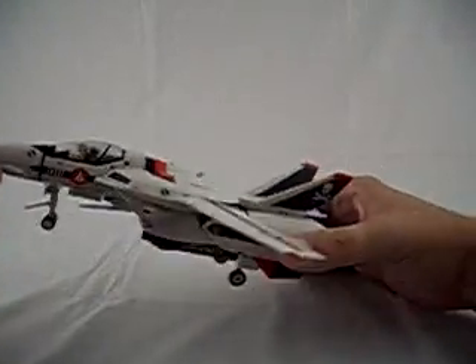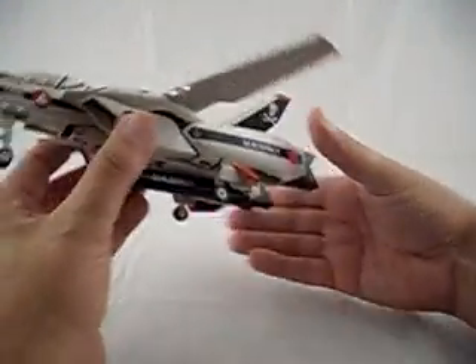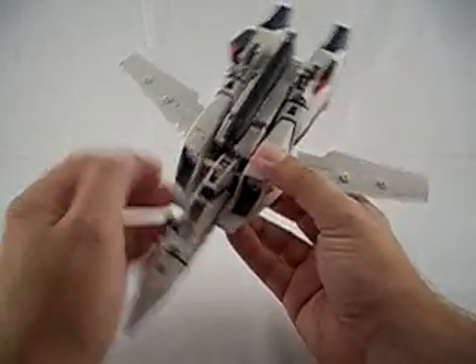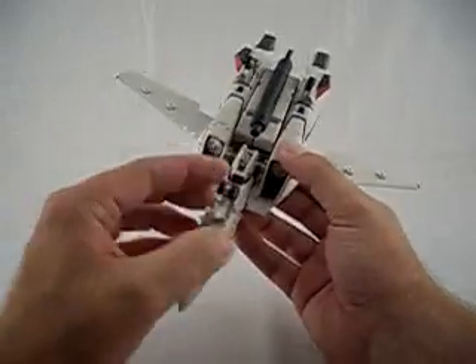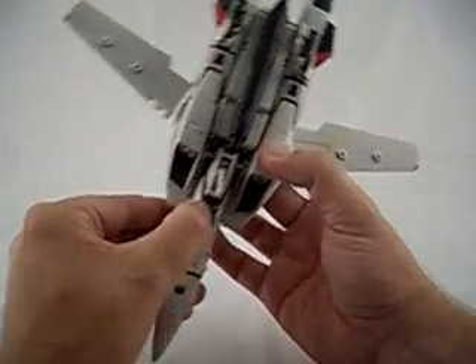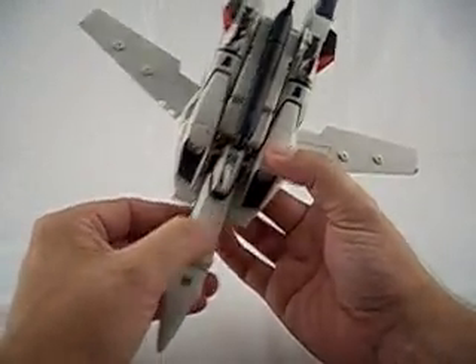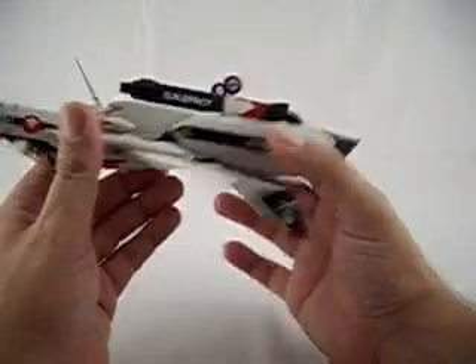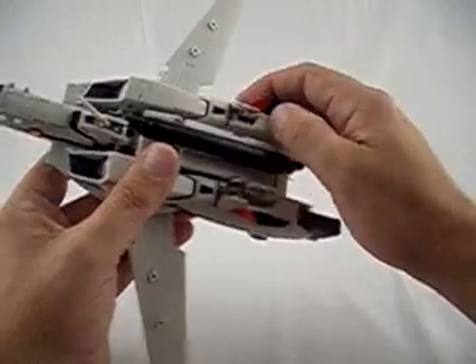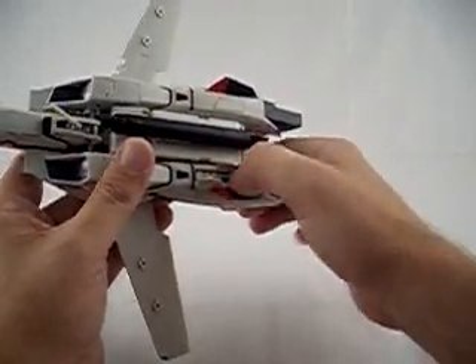Hey, it's Adam from CollectionDX. I'm creating a standalone how-to transform your Yamato 1/60 scale Valkyrie, also known as Variable Fighter. I'm going to leave the review and commentary out and just show you how to do it. So if you just got yours and you're looking to transform, this is the video for you.